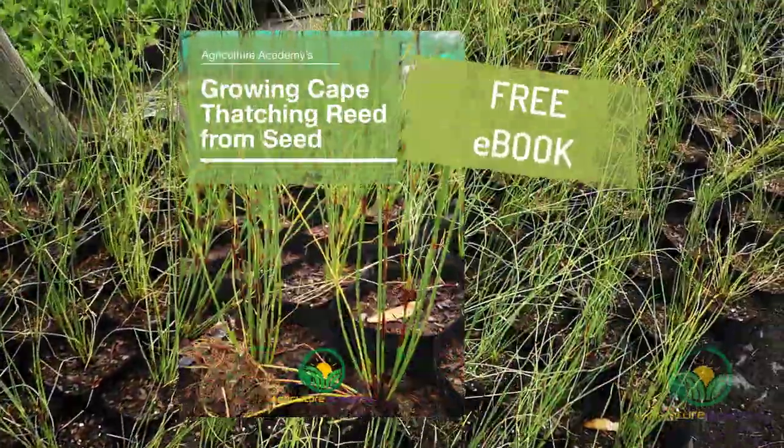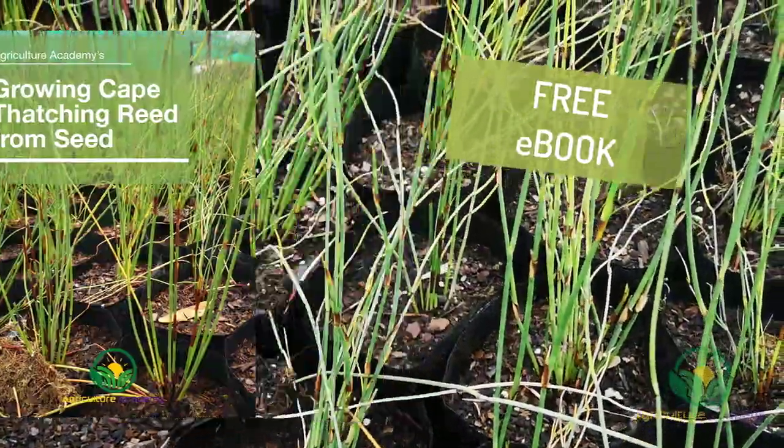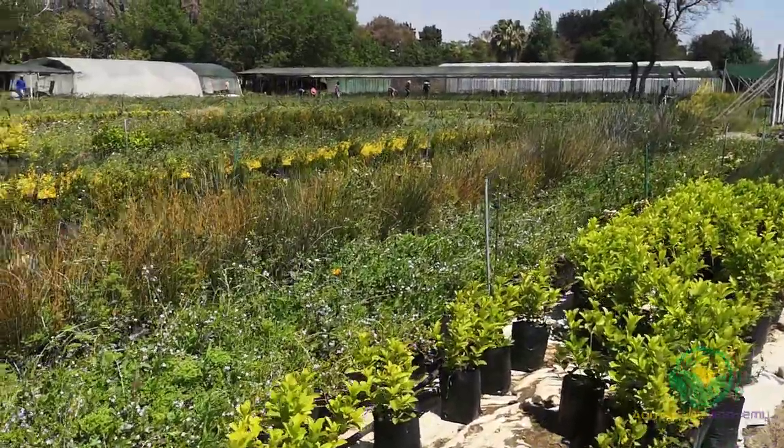Stay tuned until the end of the video for your own copy of our ebook that has all this information for you. This plant is an extremely popular ornamental in gardens and urban plantings, so it could be a great option to grow in a nursery.